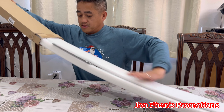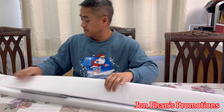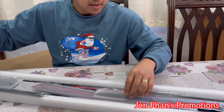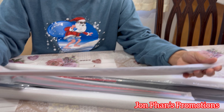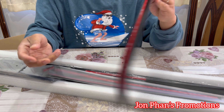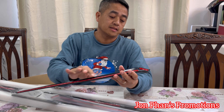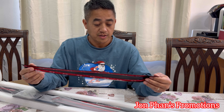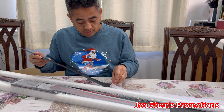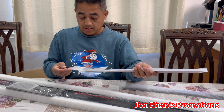I opened it last night already just to take a little peek, but we're going to do it again so you guys can see how it comes. So this is a carbon fiber style type. Here is the first piece — this is carbon fiber and it says 'left,' so we're going to have to install it on the left-hand side. On the back it has 3M tape. When we try to install this, just make sure we do it correctly and do it one time.